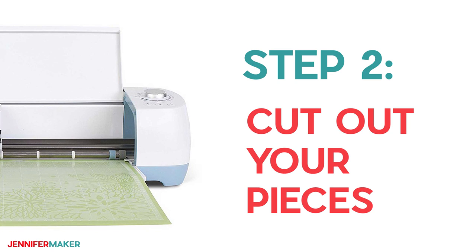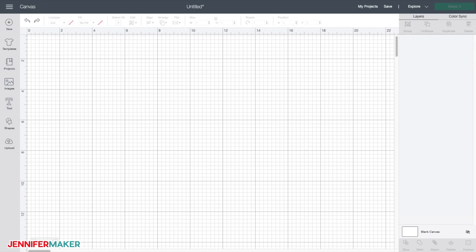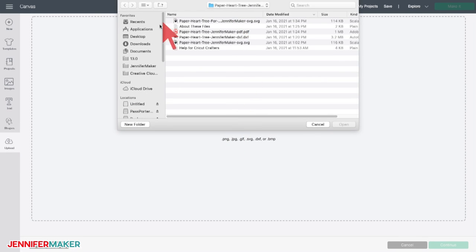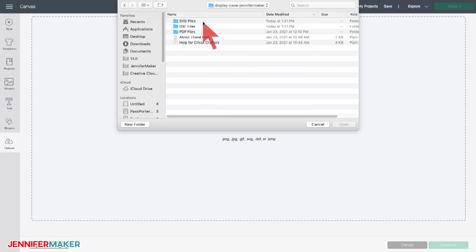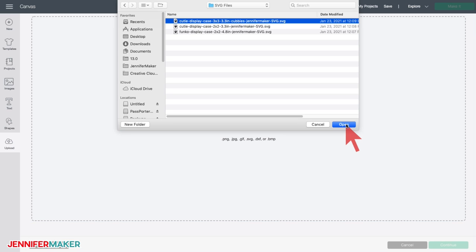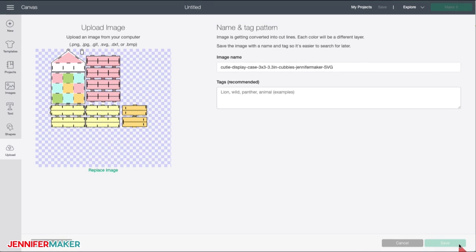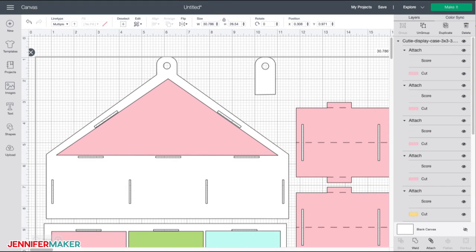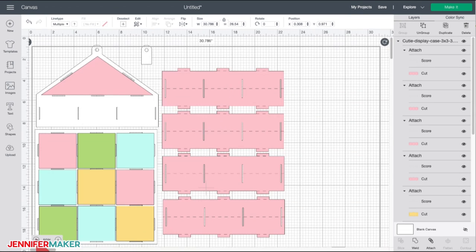Step two: cut out your display case pieces. Let me show you how to cut the craft board or cardstock on a Cricut cutting machine. First, upload the SVG cut file you downloaded in step one to Cricut Design Space. If you're unsure how to unzip and upload SVG files, watch my SVGs Made Simple training series at jennifermaker.com. For this tutorial, I'll cut the DIY display case pattern with the 3x3 cubbies. If you cut a 2x2 display case, follow the same steps — you'll just have one less horizontal floor piece and one less vertical wall piece. Otherwise, it's all the same.